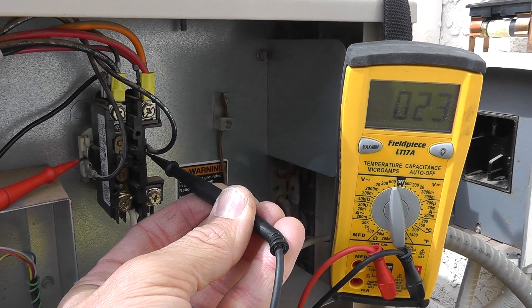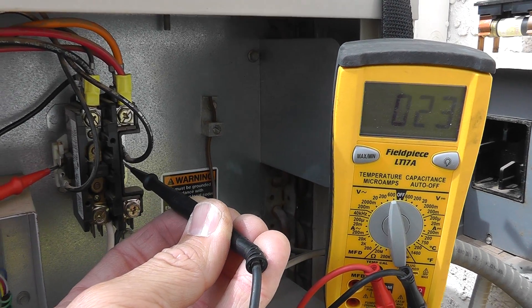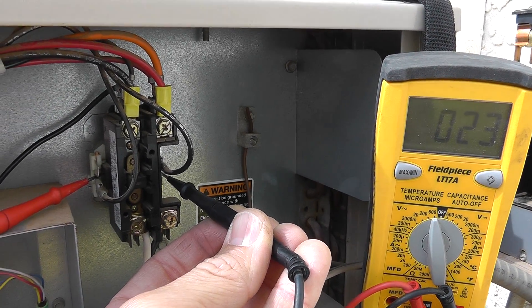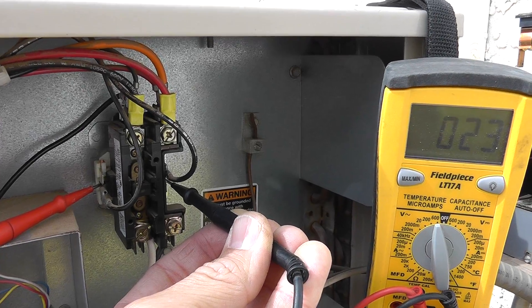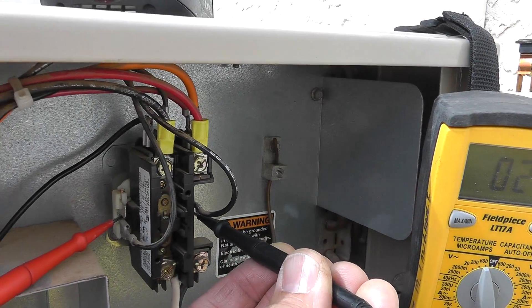Hey guys, Merritt from thermal-medics.com. Let's talk about the contactor real quick. You guys are doing a great job out there. Check testing here on that plunger to check the outdoor fan motor and compressor to make sure they're coming on. The thing I want to tell you about is this coil here at the contactor.